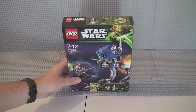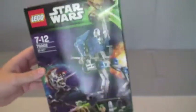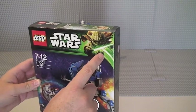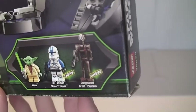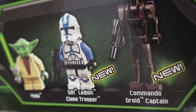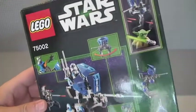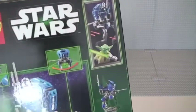Straight into the review, let me show you the box first. You can see there 75002 AT-RT on the front, and obviously we've got Yoda — Star Wars with a Yoda, which is the 2013 theme for that particular wave. Down on the front we can see the minifigures that come with this set. On the rear of the box, as normal, are features of the actual set itself.